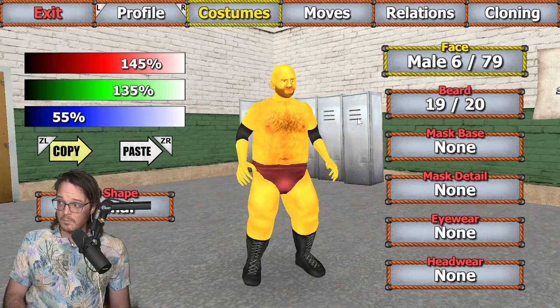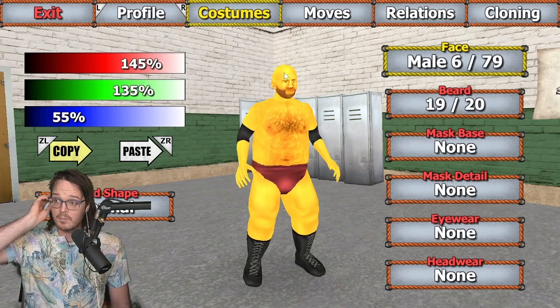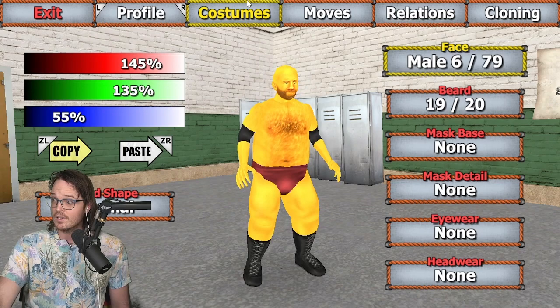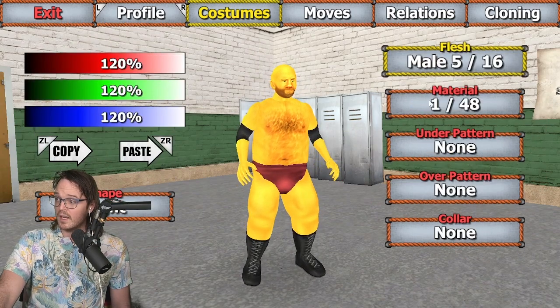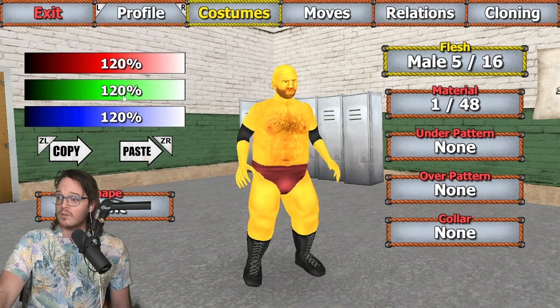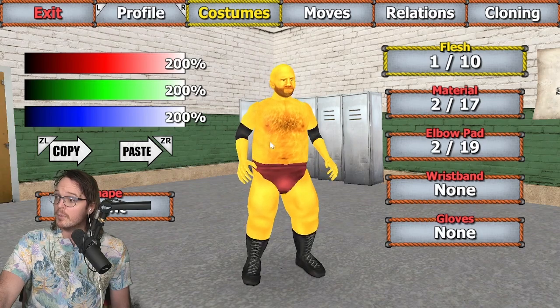Face 6 went with here. Beard 19. No other things to change there, but for skin I went with 145, 135, and 55, for the code. For body: flesh 5 and material 1, respectively. And for the color, 120, 120, 120.